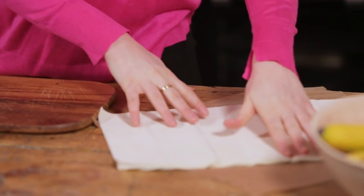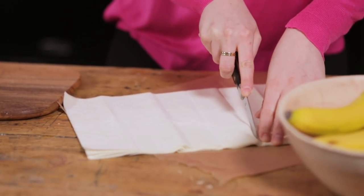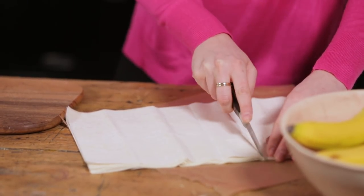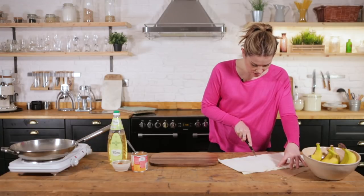We're going to grab some filo pastry. Go to the shops and buy some shop-bought filo pastry. The first thing we're going to do is cut them in half, because we don't actually need that much for each individual banana.